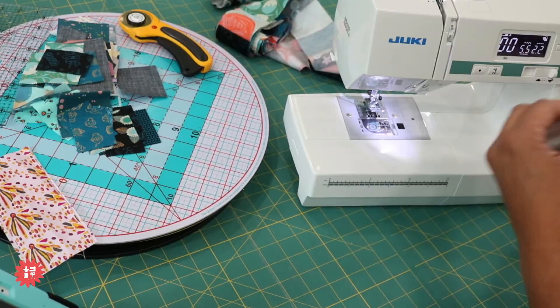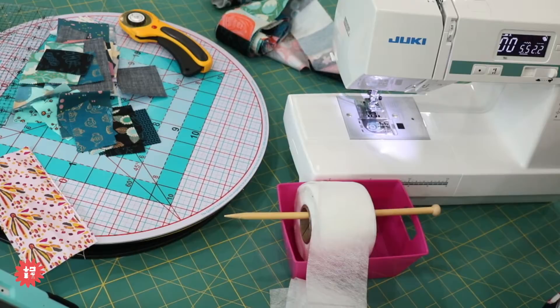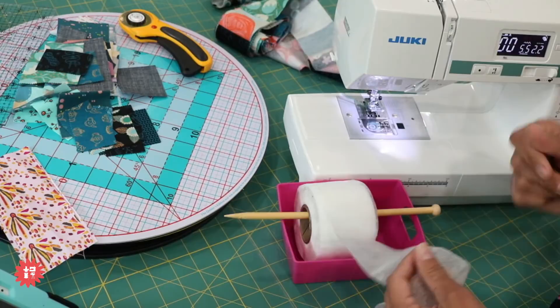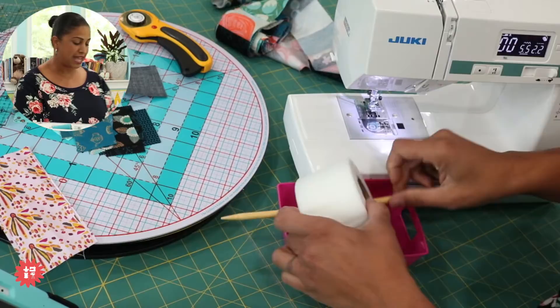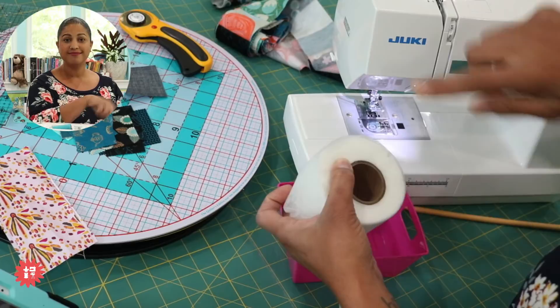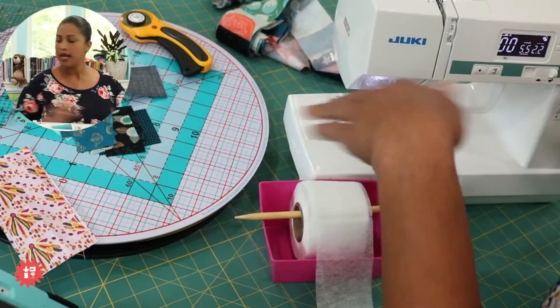A quick tip — and this should probably have been tip number one. This is the most important thing to keep in mind when working with this wash away foundation roll: keep all water away from it. I feel like sometimes people think, 'I had a little water on my hands, no big deal' or 'I sneezed on it.' Literally do not put any water on this until you're done with your project, because it's going to dissolve. If you get even a drop of water on it, that bit will dissolve and basically glue the rolled-up layers together. I have a little bowl of water here, so after we do some of this I'll show you how it dissolves super easily.